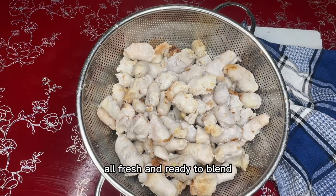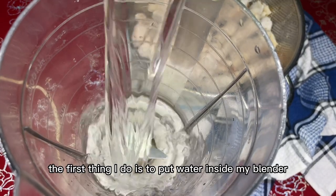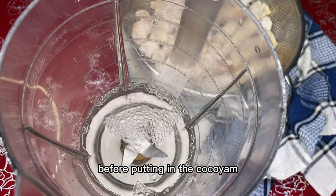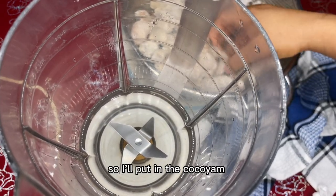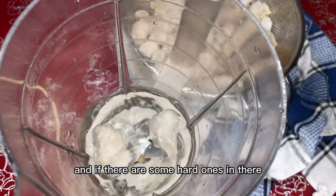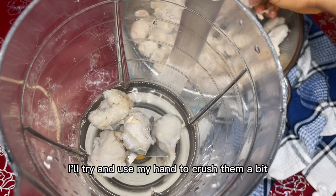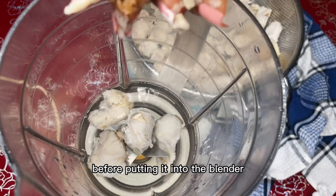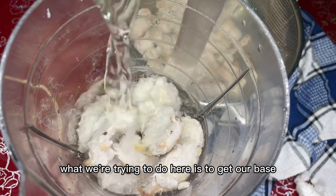Everything is all fresh and ready to blend. The first thing I do is to put water inside my blender before putting in the coco yam. While putting it in, I'll use my hand, and if there are some hard ones in there, I'll try and use my hand to crush them a bit before putting them into the blender.